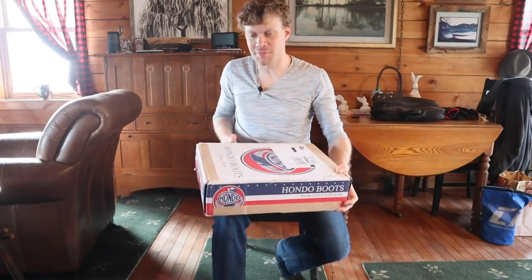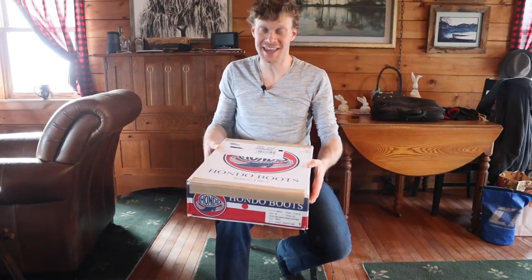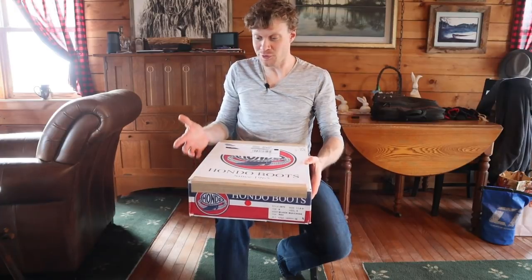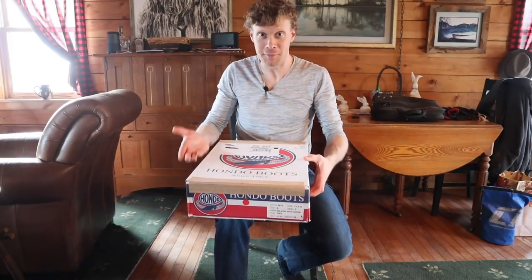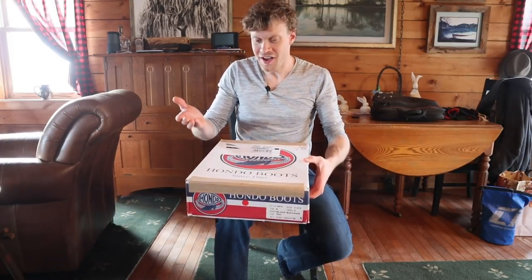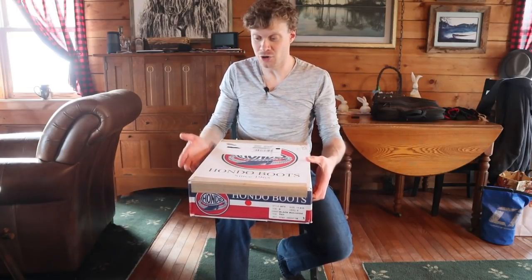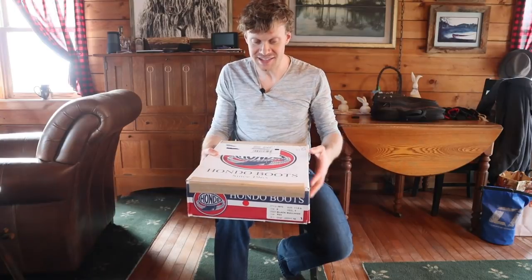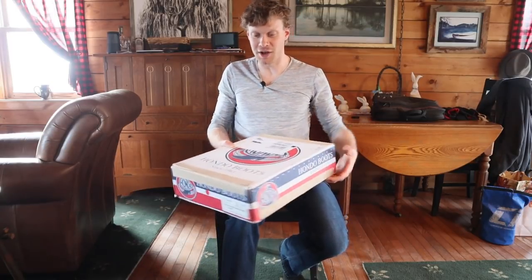So after I put up the last Hondo Boots review, they actually reached out to me and said thanks for reviewing our boots. We would love to keep in touch with you. And they sent me a pair of boots. Now, I also have an interview coming up with Hondo Boots as well, so keep an eye out for that.